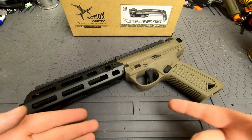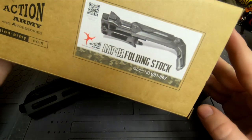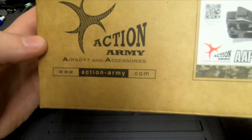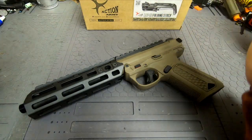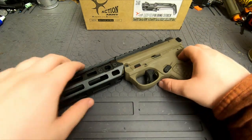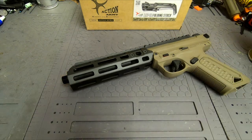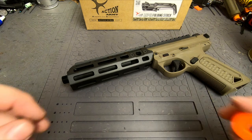Today we have our AAP01 and we're going to be installing the folding stock straight from Action Army onto this. This is something they intended to be perfectly suitable for this replica. And this is an airsoft gun — maybe I should put an orange tip on there so that people don't get upset.